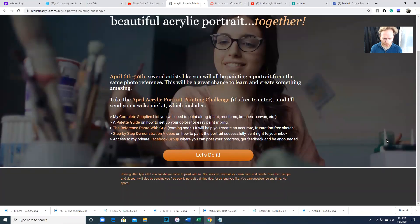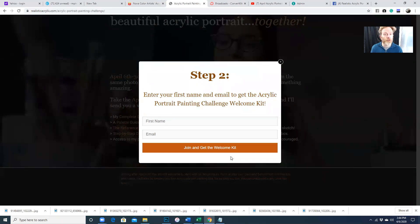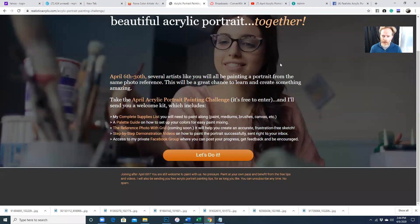You'll see all the things you get when you sign up for the challenge. You'll get my welcome kit, which includes a supplies list, a palette so you know how to arrange your colors. I'll be doing instructional videos here on YouTube and you'll get notification of them via email, plus a chance to respond back to me with questions you have as you paint. Just click the button, enter your first name and email address, and you'll be taken to a page where you can download the welcome kit as a PDF. You can print it off and then purchase the paint brushes and supplies you need to participate in this challenge.